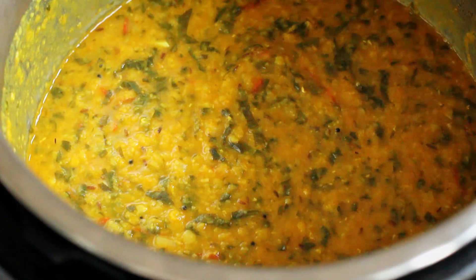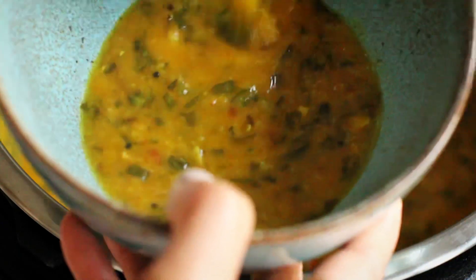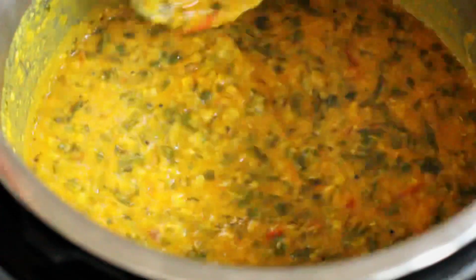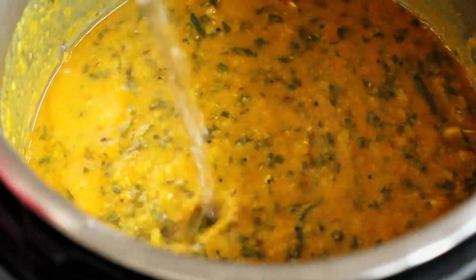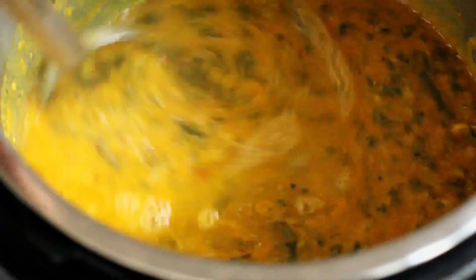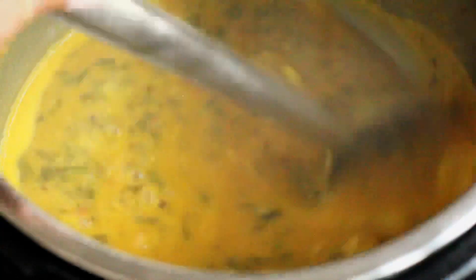Give it a good stir. You can tuck in straight away as is, but I really like a finishing tadka, especially when I have some fresh wild garlic buds to hand. Now is the time to adjust the consistency if you'd like your dal a tad runny — don't worry, it'll still be tasty with the additional tadka.